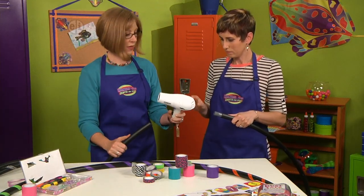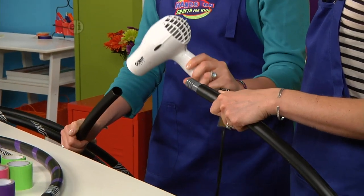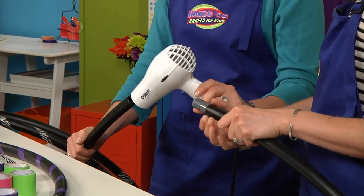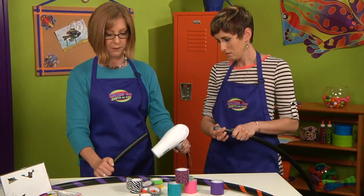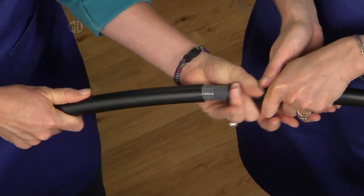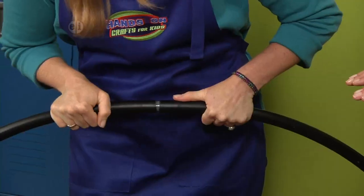Then we're going to warm up the other side — just make sure it doesn't get too hot, because that makes it easier to get the connector inside. Press the sides together and you want the black ends to touch, getting them pretty close together.